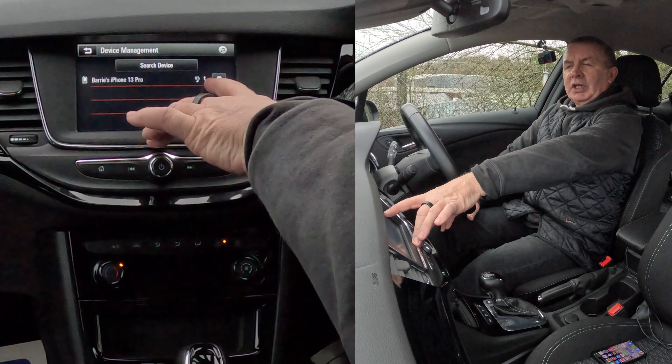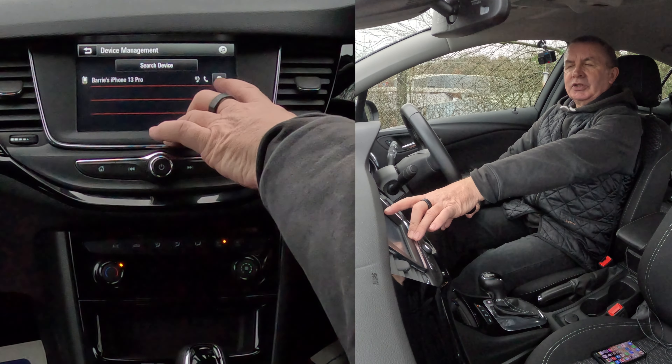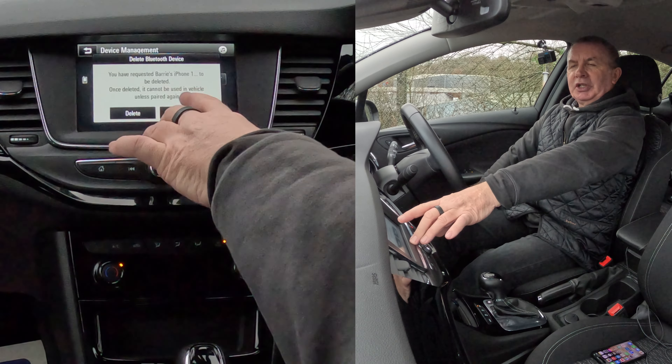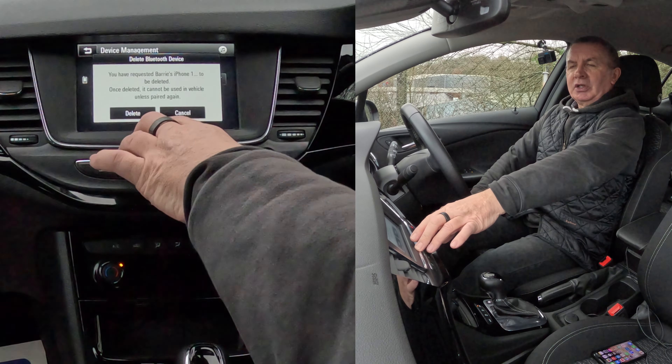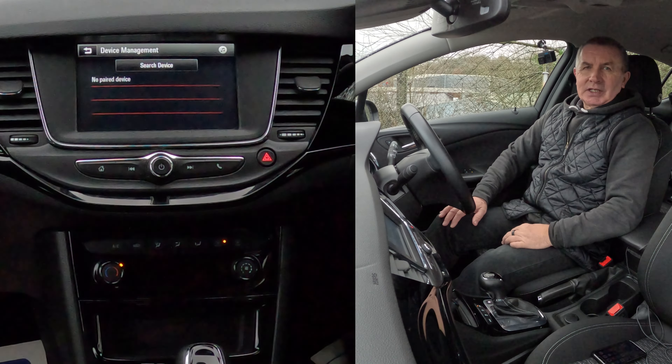You'll see there: music symbol, the phone handset, and the delete or the bin. We click the bin. 'You have requested Barry's iPhone to be deleted. Once deleted, it cannot be used in the vehicle unless paired again.' Delete. That's it — it's gone.